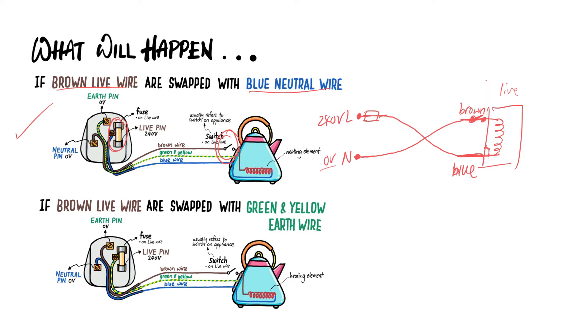Then the metal casing will become live at 240 volts. That means, even though you open the switch, the 240 volts extends all the way to that point. So if the frayed wire touches the metal casing, the whole metal casing will be live at 240 volts even though the switch is open. And when that happens, if a user touches it while standing on the ground, he or she will be electrocuted. That's the reason why the fuse and the switch must be on the live wire.